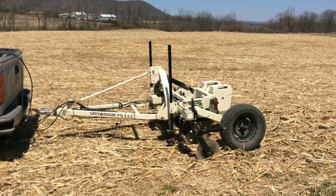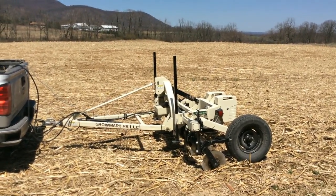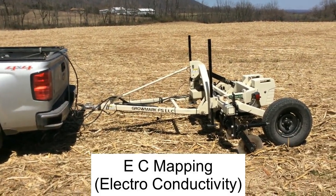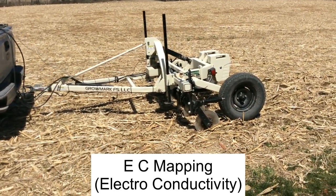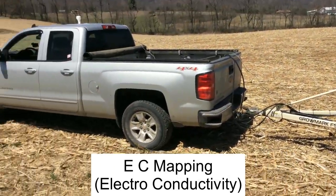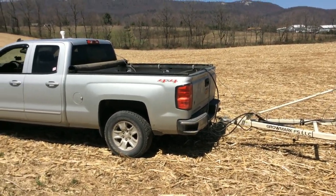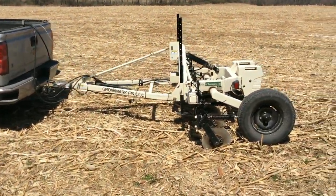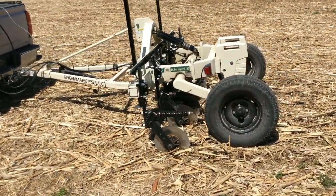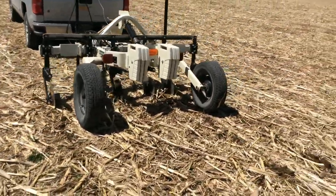What we have here is a cornfield that we pulled into, about 16 acres, not huge, that we're going to EC map today. We have the machine here all set up, hooked to my truck, with wires and laptop and monitor in the cab. Basically what it does is it puts a low kind of electricity through the ground.